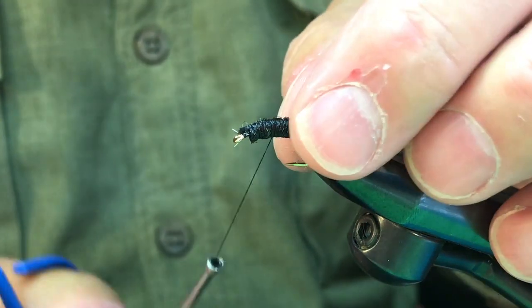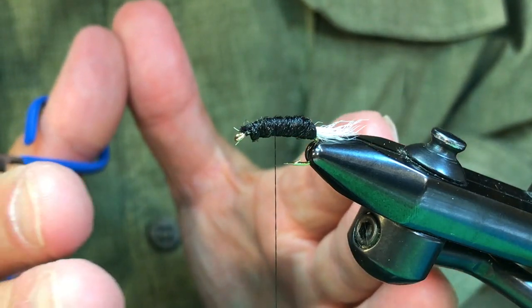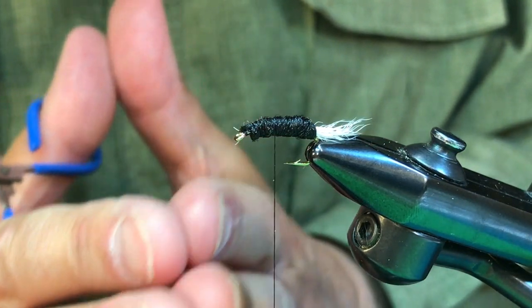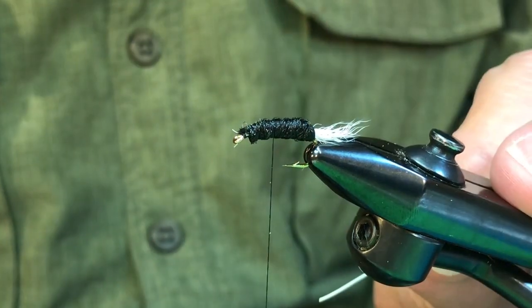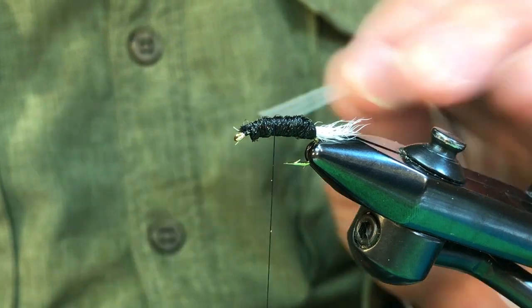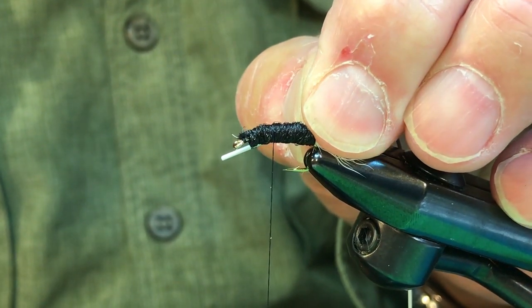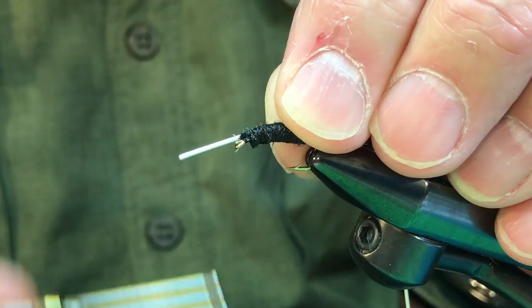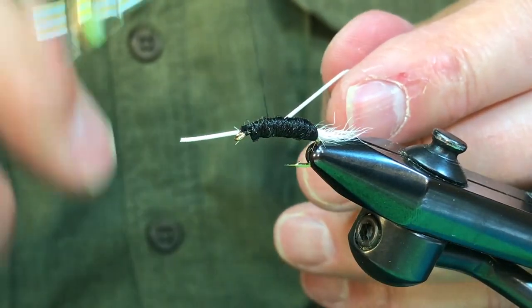There's been a lot of dry flies come out in recent years that incorporate rubber legs. But Earl, being the innovator he was, was quite likely the first person to use rubber legs on a dry fly — this fly probably dates back to the 1940s. At this point we're going to attach a set of white rubber legs on each side, about this length. I like them to be around the length of the shank of the hook.